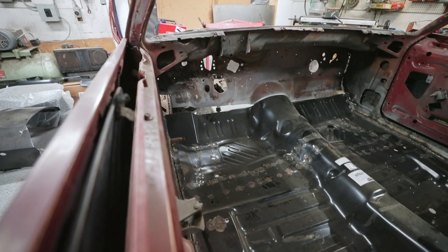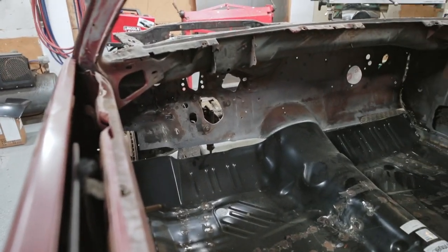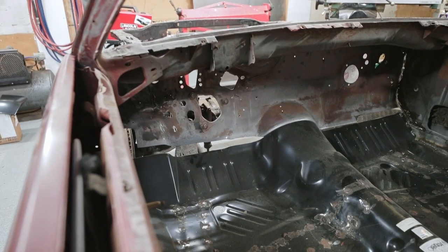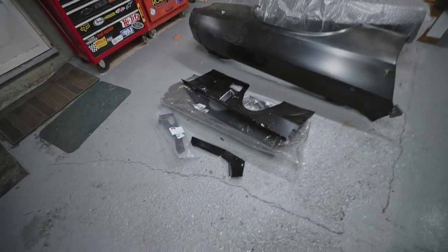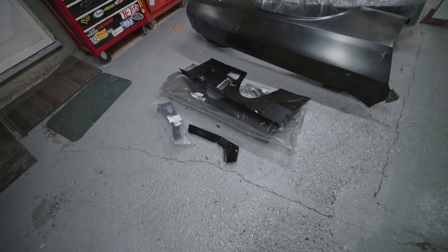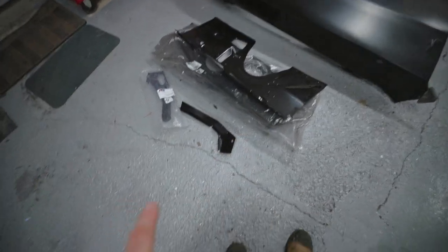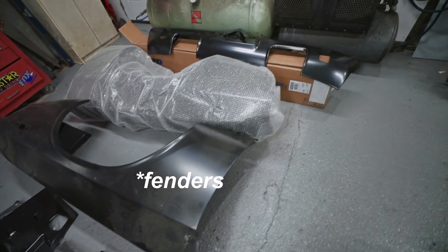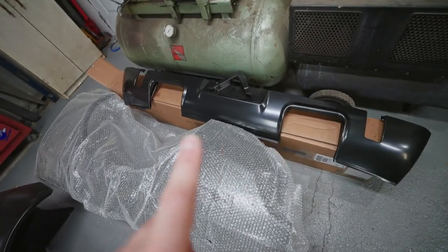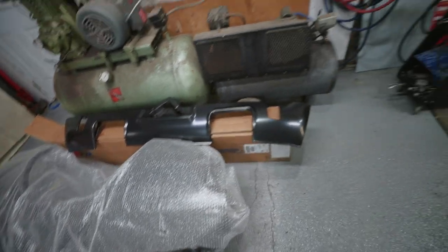We got the floor complete up to the bottom of the firewall. There's lots of work needed to get that firewall back in order. I managed to get some parts — I've got the inner fenders, some of the brackets for it, I have two quarters, I finally got that rear valence, and dual exhaust tips so I can finally finish buttoning the back end of the car up.